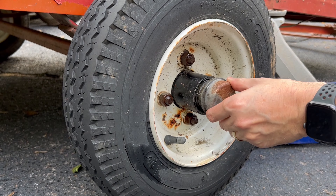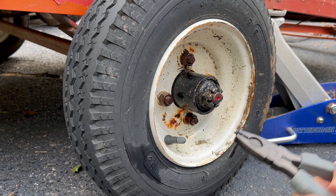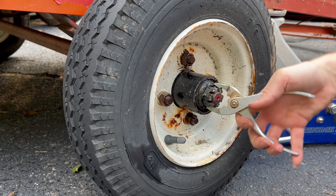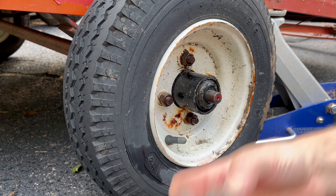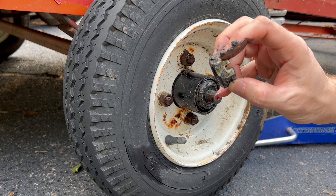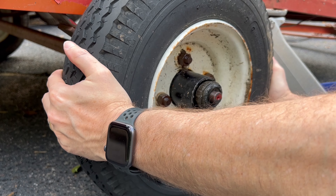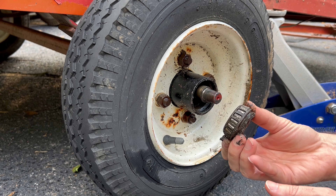There's the cotter pin — it's out. Also, you probably didn't see this, but this little cap is generally on it. You just take a screwdriver and pry it off along the edge — it's usually right here. This one fell off because it's just beat up.